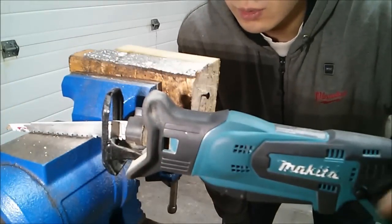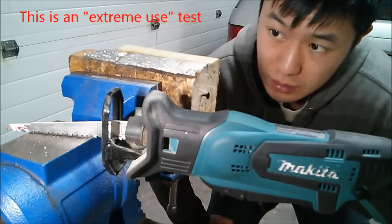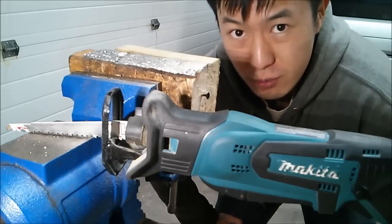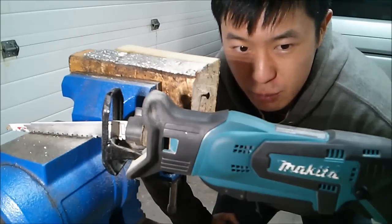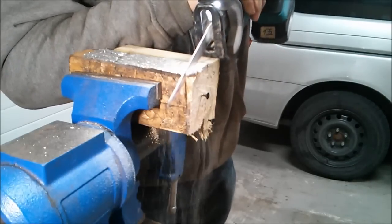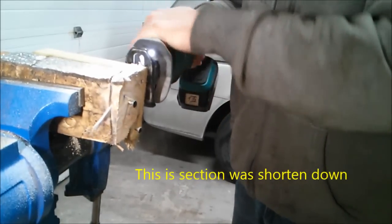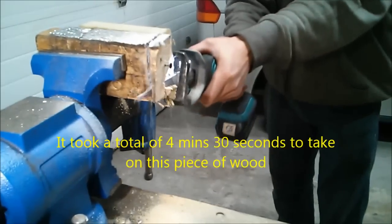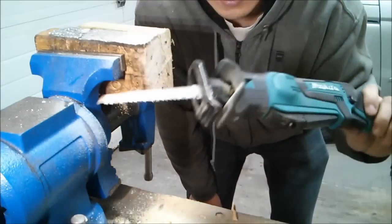I'm going to use this Makita DJR 183 on some nail-embedded wood — I added two more drywall screws just to see if it can handle it. Cutting through 4x material with nail or screw-embedded wood makes a pretty hard test for this tool. I just want to see if it can accomplish it without much trouble. Interesting experience — the tool did make it through, but it had a lot of difficulty doing so.